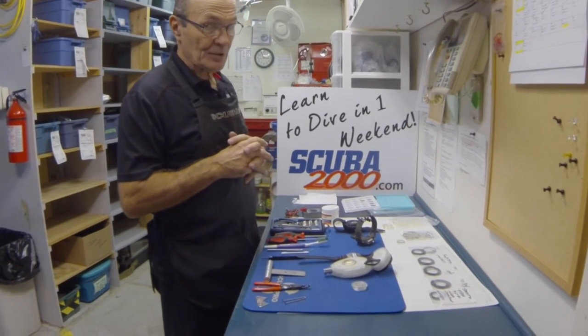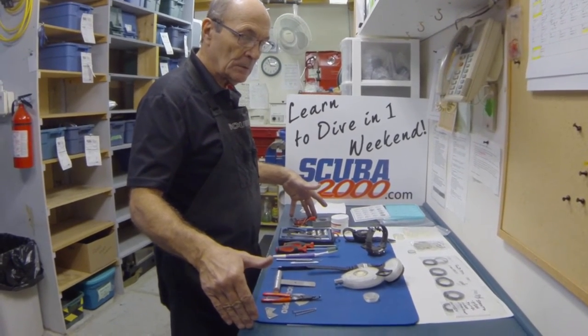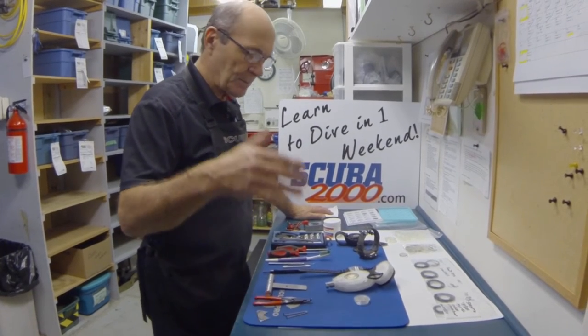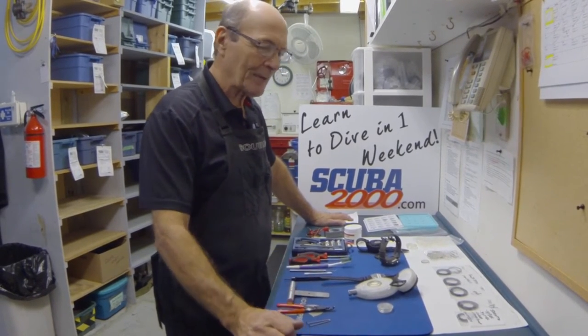There are other tools as well for very specialized computers that are not on this table. If you're prepared to have these proper tools available and you know what you're doing, then sure, go ahead and change your computer. I know what it says in your book — 'user changeable.' That's a selling feature, not a suggestion. For $10 or $15, take it to your local dive store.